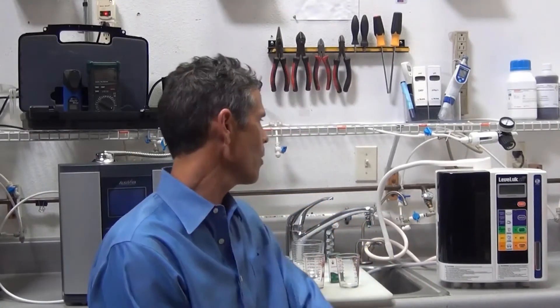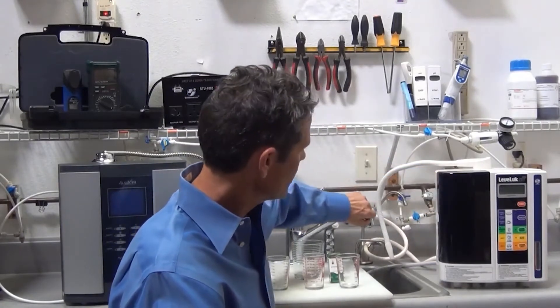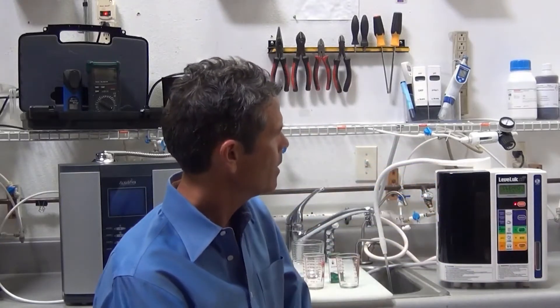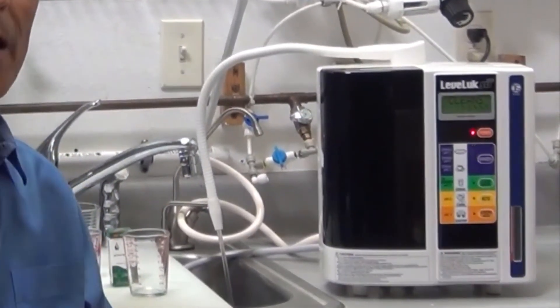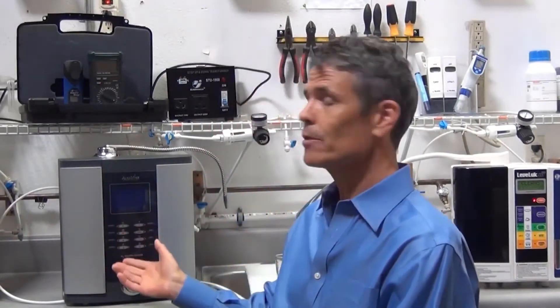First, we'll test pH from the Enagic SD501. We'll turn the water on, divert the flow, and turn the power on. You can see it's actually in cleaning mode, which is the first thing to point out about the SD501 — its antiquated, old cleaning system requires you to wait while it cleans. With the Vesta H2, you never have to wait for cleaning; it cleans every time you use it in the background.